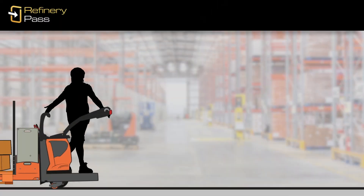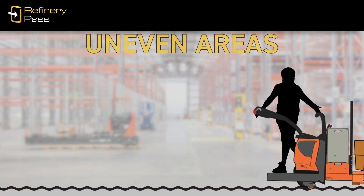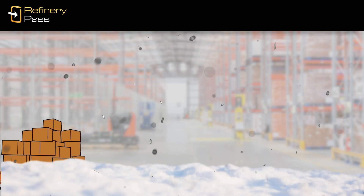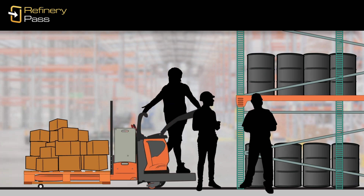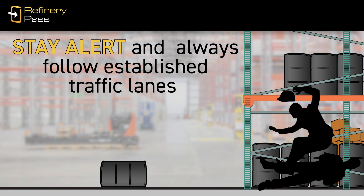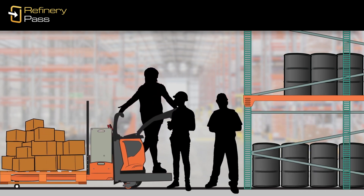Always watch where you're going and allow plenty of clearance around the truck. Avoid potential hazards such as uneven areas, potholes, and accumulations of debris, oil, water, and other substances. In a busy workplace, it's all too easy for a pallet truck to collide with pedestrians or other equipment. Stay alert, always follow established traffic lanes, and don't assume that other people see you. Always give pedestrians and other traffic the right-of-way.